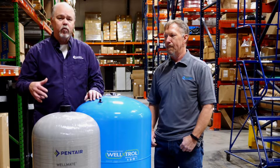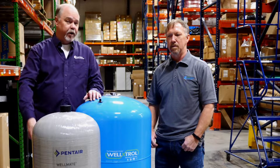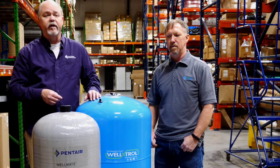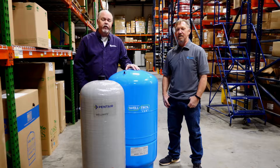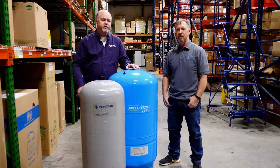In a private well system, you've got a pump — typically it's submerged in the well, pumping the water out for you. And the second most important component of that system is the pressure tank. A pressure tank, regardless if it's a composite or steel, works in much the same way.